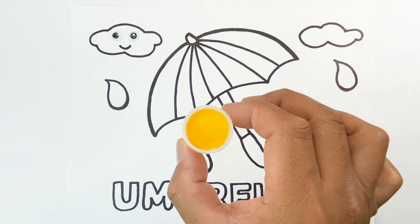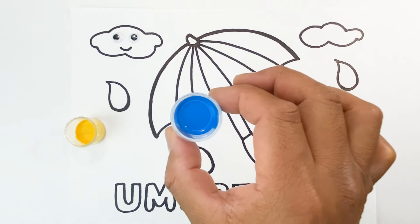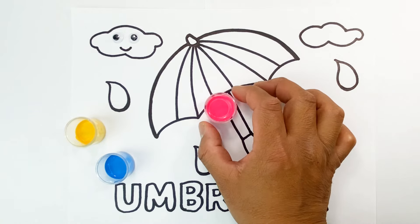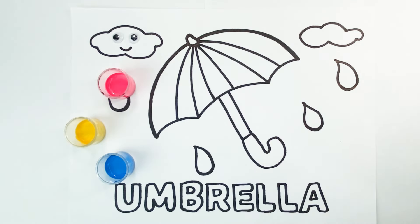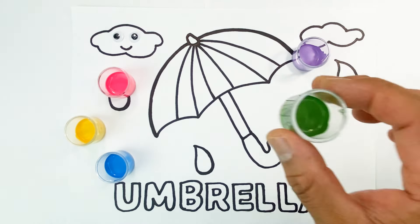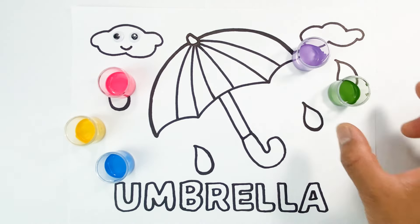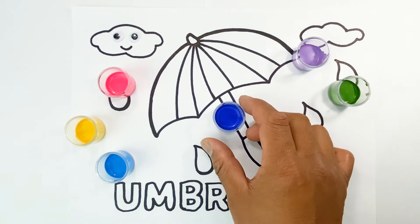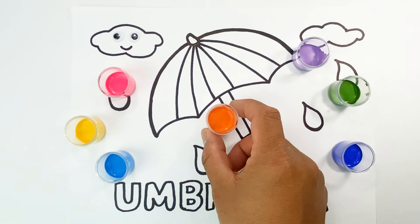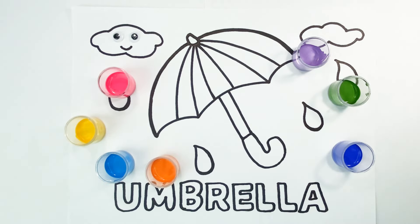Yellow. Sky blue. Pink. Light violet. Green. Blue.